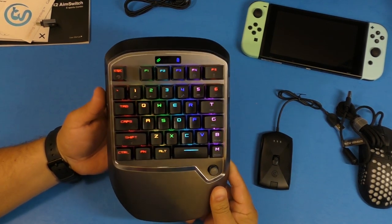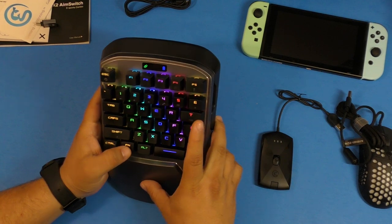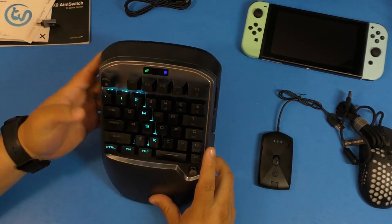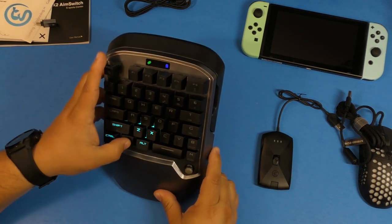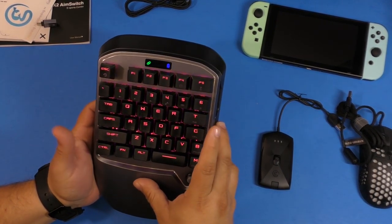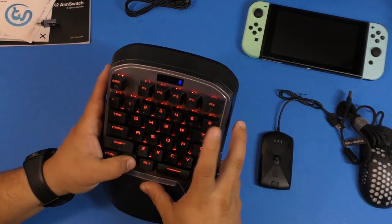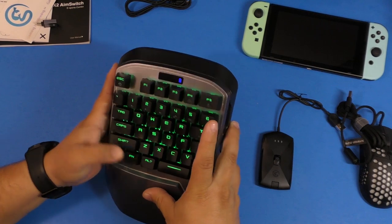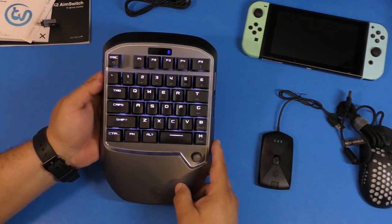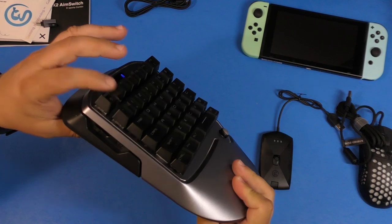When you turn it on you see all the awesome RGB colors light up. It has a function key, and if you tap it you can see the colors changing — like a ghost mode cycling effect. Press it again and it goes to a specific color that slowly changes. Press again and it's more like a rainbow effect where each row is a different color. You can also cycle to solid red, solid green, solid blue, and solid white — I really like how the white looks.